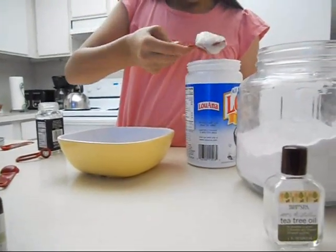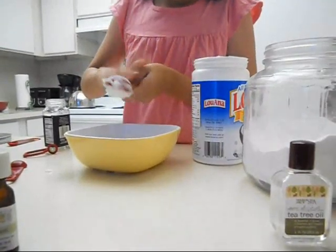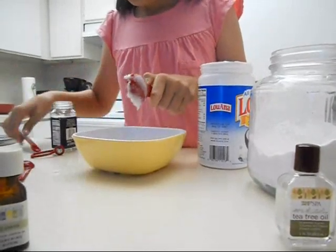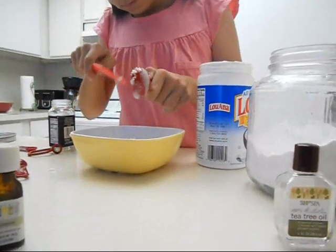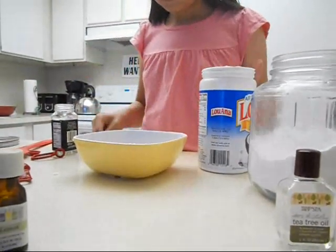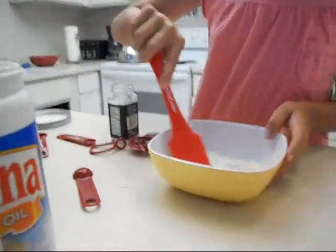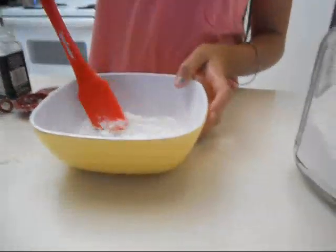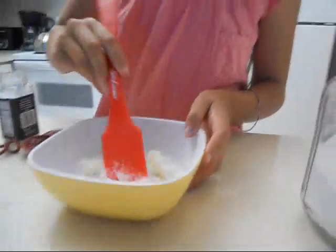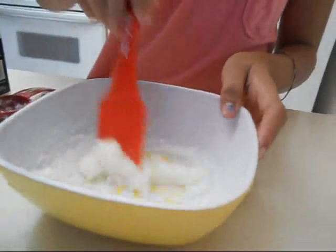And about a tablespoon of coconut oil. Coconut oil is solid under 76 degrees and liquid over 77. It's about 85 in our house right now, so it's pretty liquidy. We're going to mix this to a paste, but because it's so hot in the house it's really not going to be a paste — it's going to be more liquidy, kind of like cream of wheat or grits. It's going to feel sandy when you're mixing it.